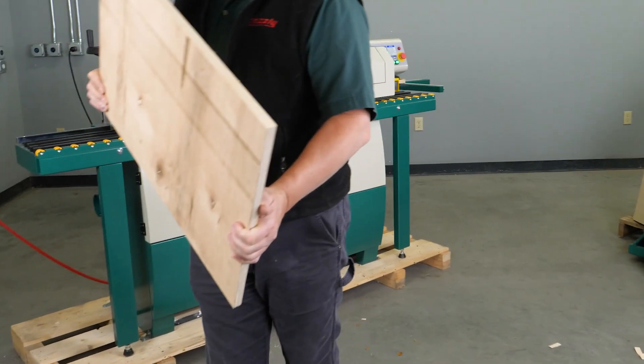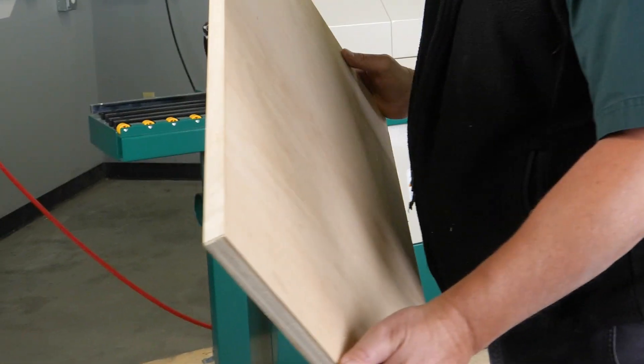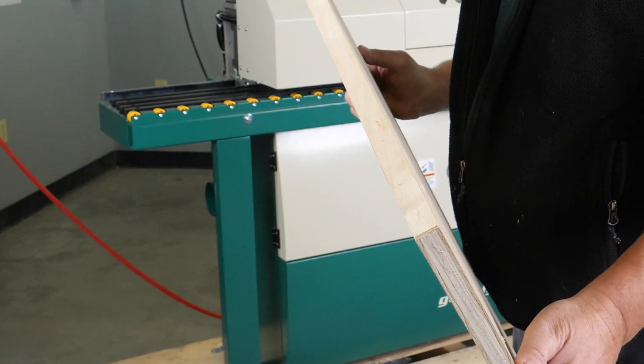This is what our edge banding will look like once it's complete and working effectively.